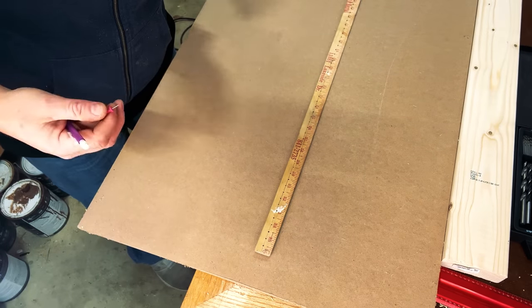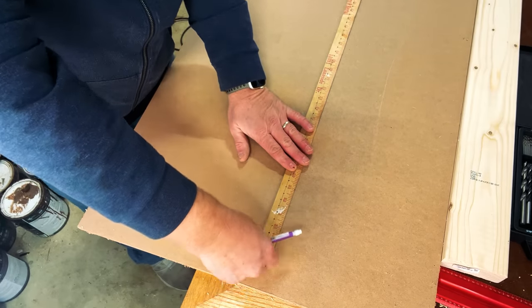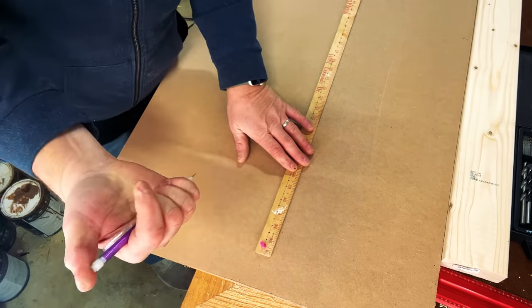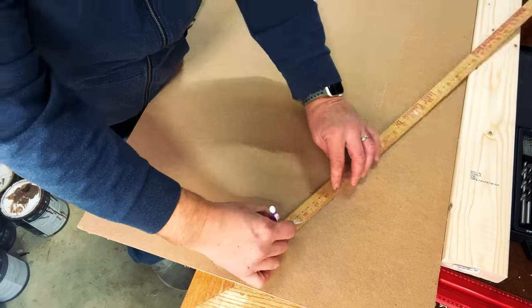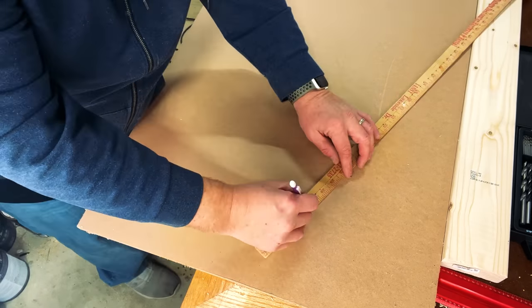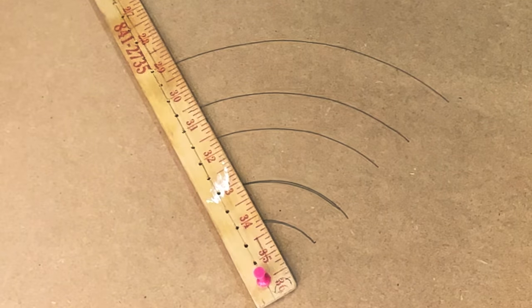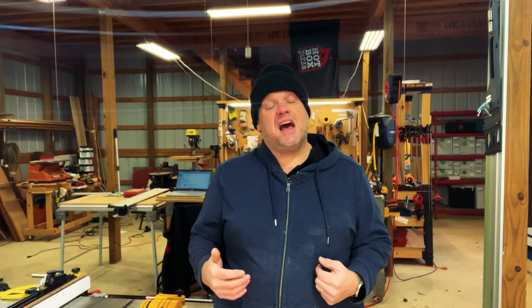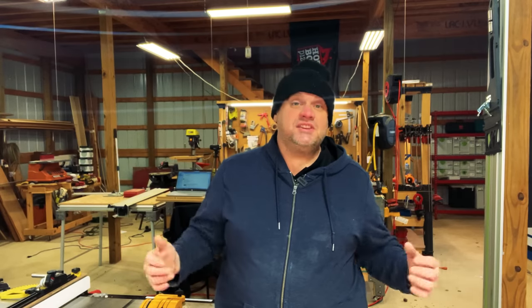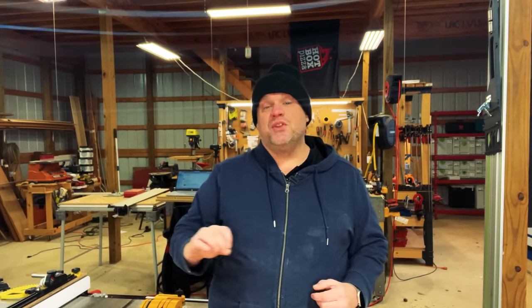You simply take your push pin and stick it into your first hole. Once that's firmly in place, you can take your pencil and stick it into any one of the holes to create the radius you're looking for. It's very simple to do and you have a perfect radius. This jig can be as accurate as you want depending on how you lay out your holes.